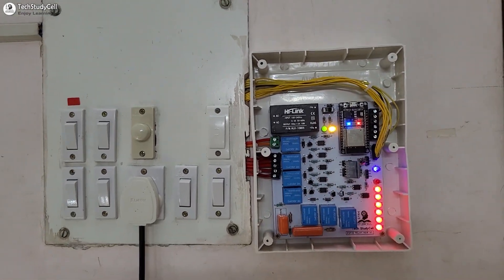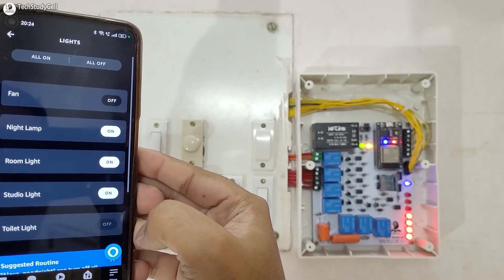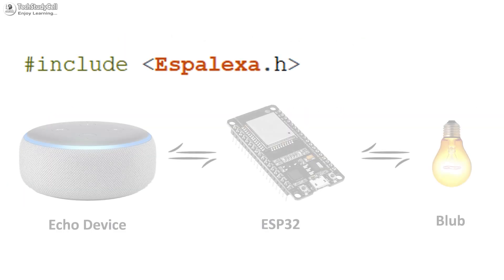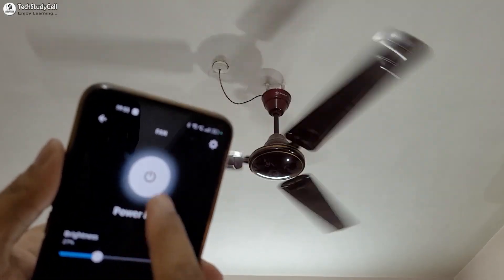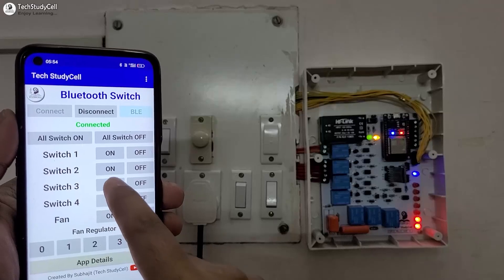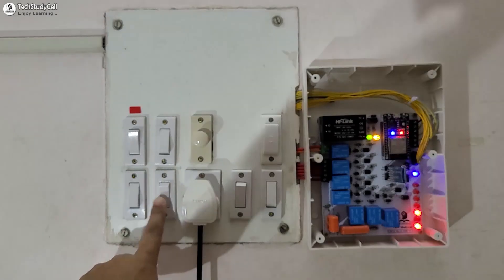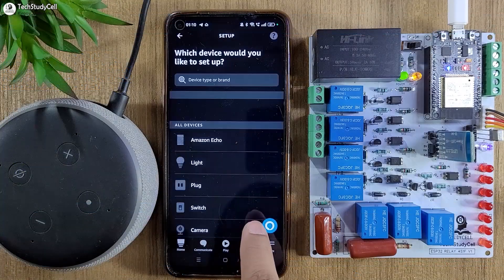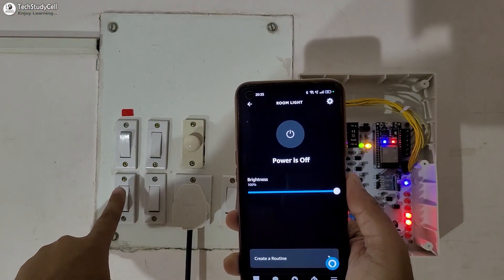Hello friends, welcome to Tech StudyCell. In this video we are going to make a simple Alexa-controlled home automation system without using any third-party IoT application. For this project we have used the ESP Alexa library to control four appliances and one fan with Alexa. If there is no internet, you can still control all the appliances with the mobile Bluetooth app, IR remote, and manual switches. During the video I have shared the complete circuit diagram, source code, and all other required details.